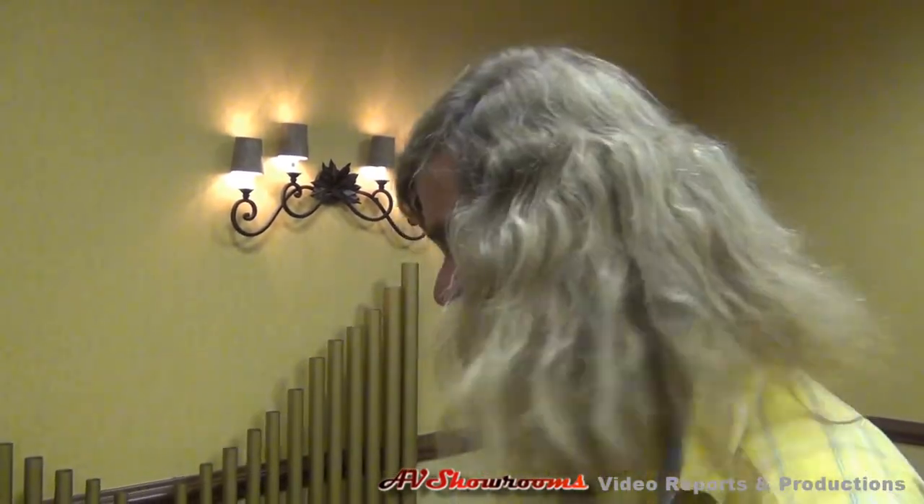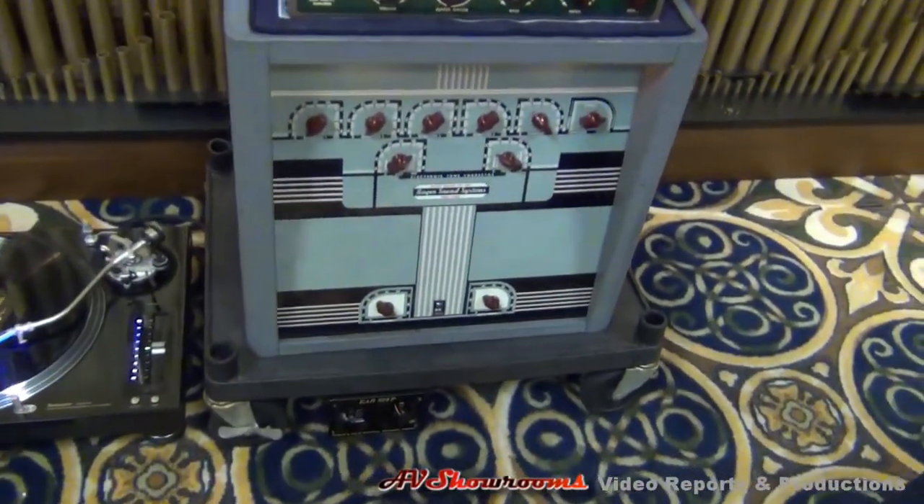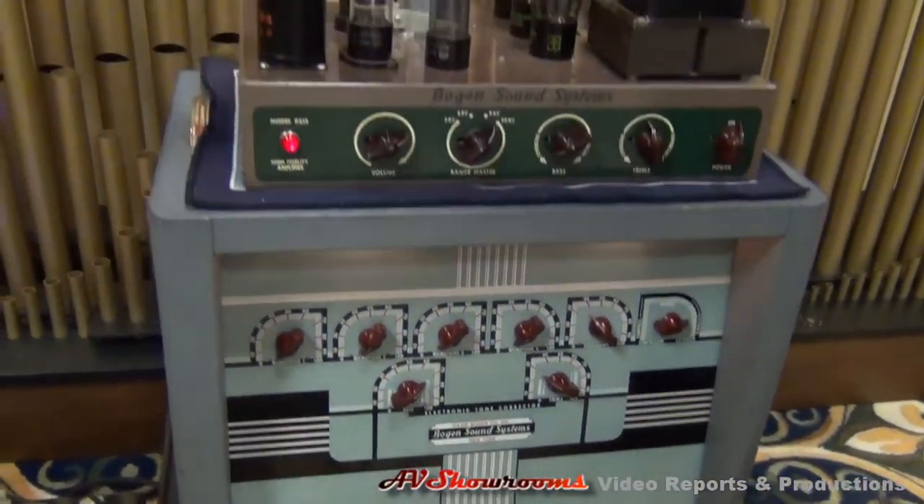We've got Kahn electric organ pipes from the 50s and 60s, a Bogan twin-channel PA amp from 1939, and a 1948 Bogan mono amp, which is used to drive the mid-high frequency pipes.